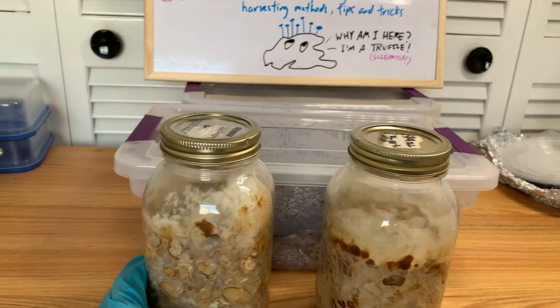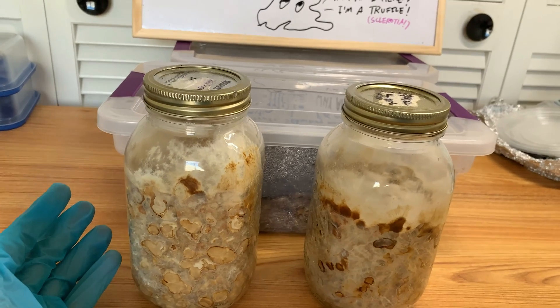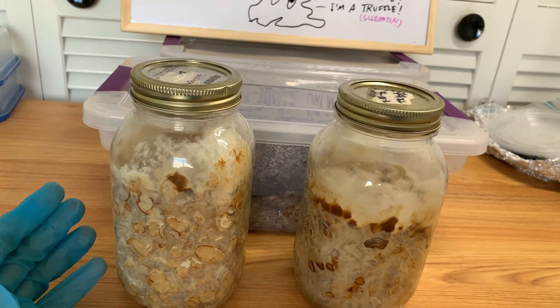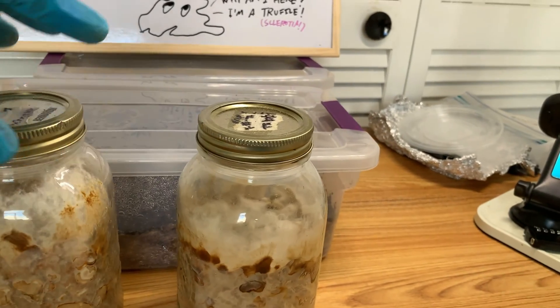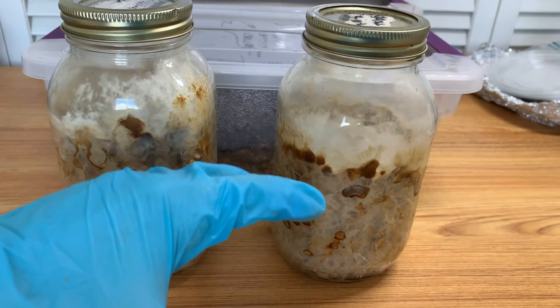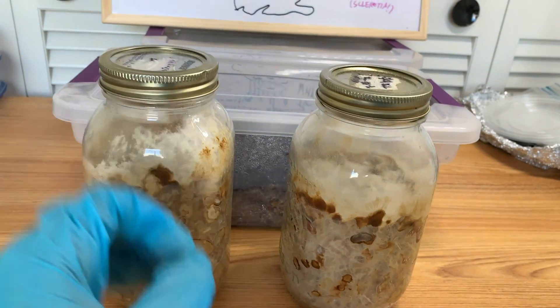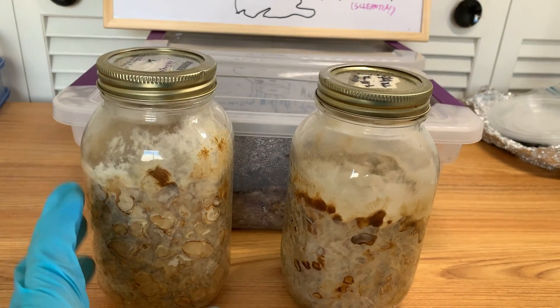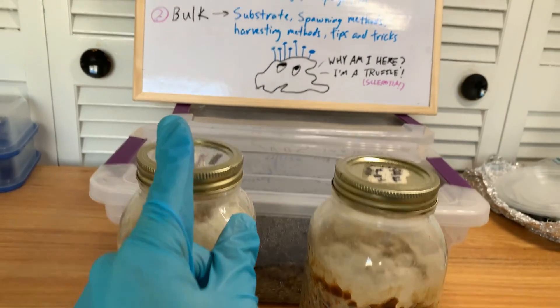You could leave leftover truffles in the fridge — maybe up to two months, though I personally wouldn't go that far; I usually do it within a couple of weeks. The difference with truffles is that for storage they're okay sealed in a Tupperware — they don't decompose the way fruiting bodies do, which is a nice advantage.